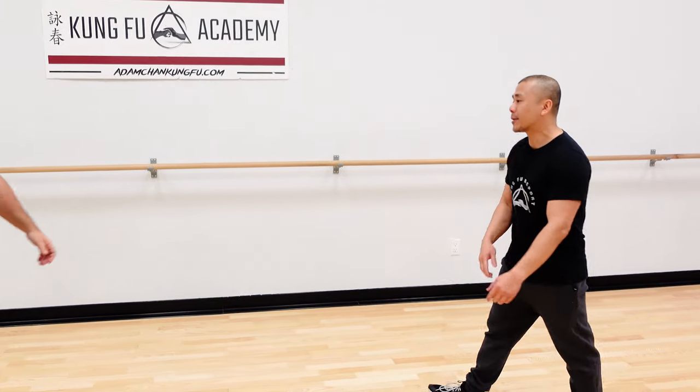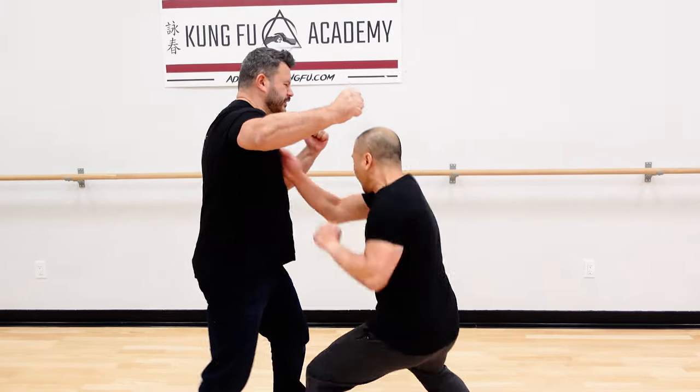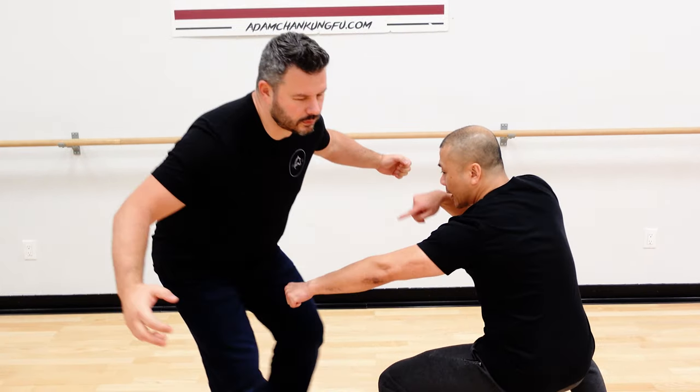Chris, please come in. So in the last episode, when Chris hits, we're doing like, from here, if Chris hits again, you can use the short power for the long fist, the spreading idea.